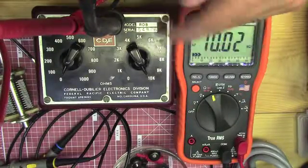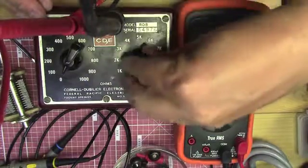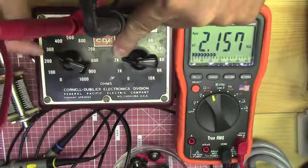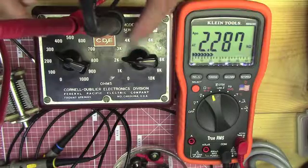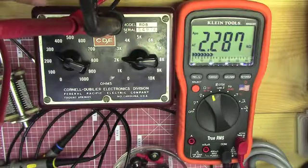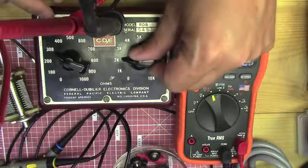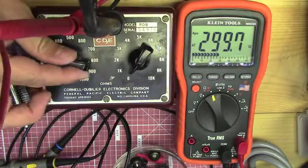You can do it that way, or combine the two sides to come up with other resistance values. Say I wanted 2300 ohms, or 2.3k — I'd put this one to the 2k position and move this one to the 300 ohm position. That should give me 2.3k, or 2300 ohms. We've got nearly that on the meter, so we're pretty close.